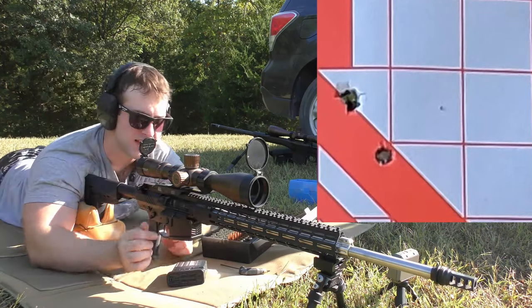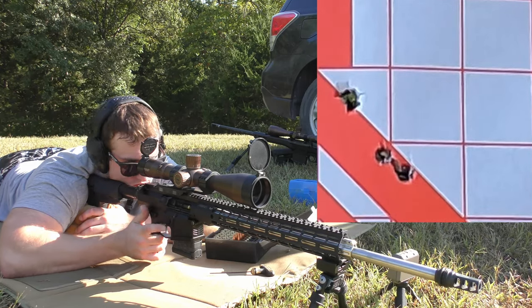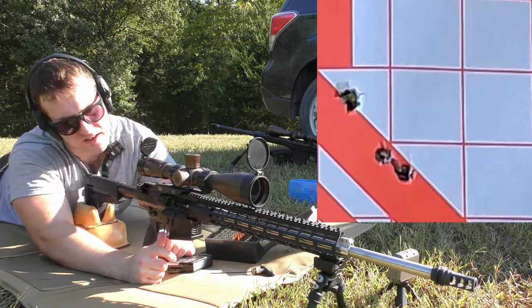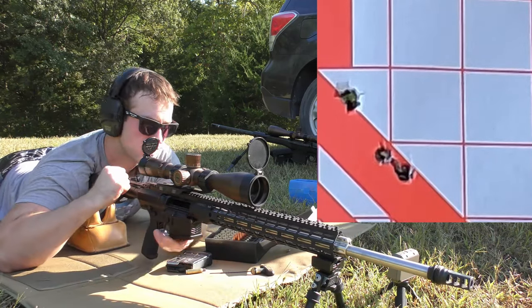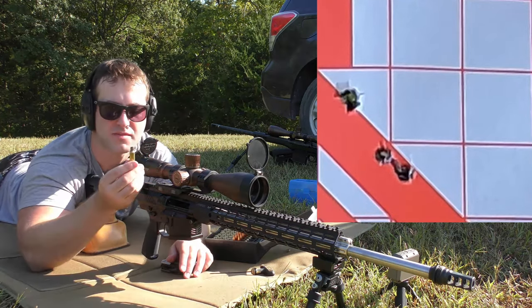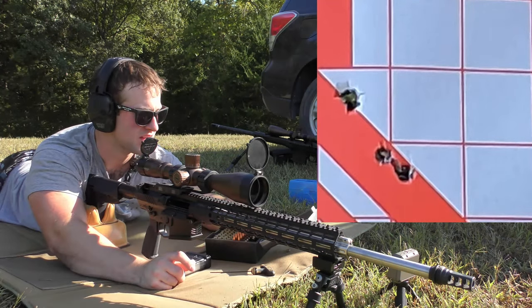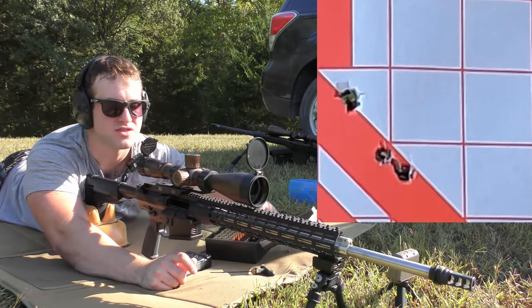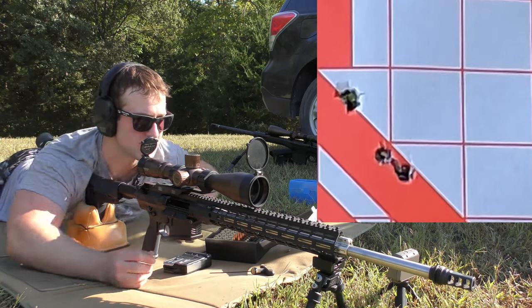Shot at setting 2734 — did not lock back. Shot at setting 2735 — we almost got ejection, so we're close. That's what I meant when I said we were going to crush some cases. You can't see it, but the mouth of that case is pretty smashed up, probably not something we want to try to salvage — we'll more than likely just pitch it. But velocity has been really consistent, which is a plus.